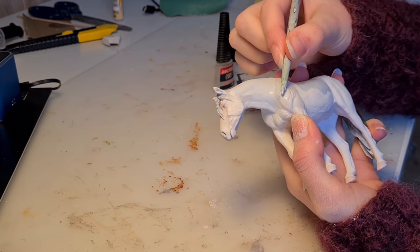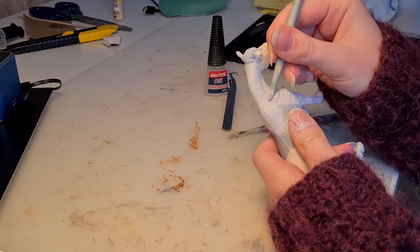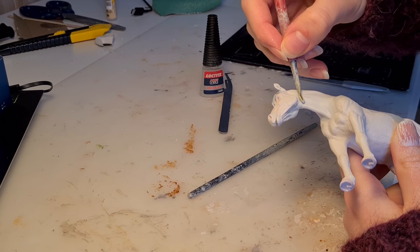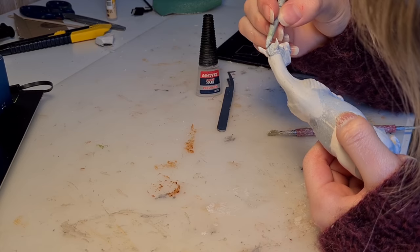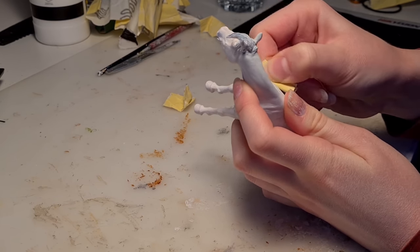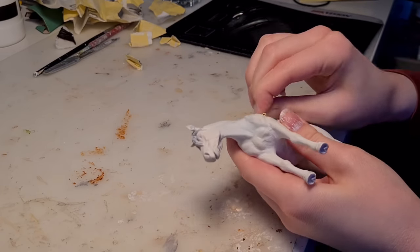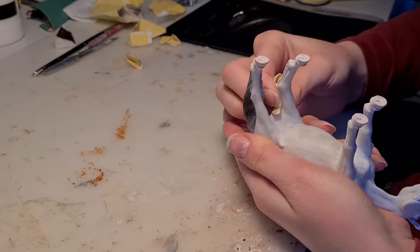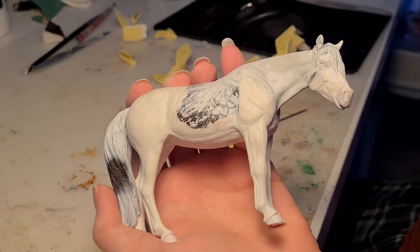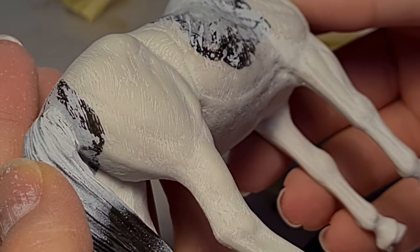After giving her a couple layers of primer, I sat down and really had a good look at her to determine what was making her neck look awkward. In the end, I decided I needed to make the shoulder more prominent — this would make the divide between the body and the neck more clear, and I think it's more anatomically correct. I used the leftover epoxy to fill in any holes or imperfections. When the final layer of epoxy had completely cured, I moved on to sanding out any bumps. I addressed the weird fur texture on her body by sanding her entire body, trying not to get rid of any muscle details.